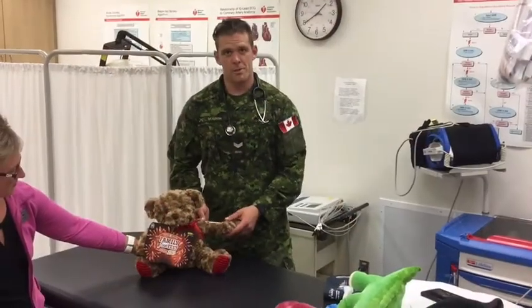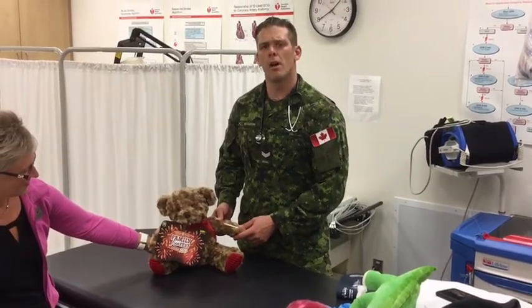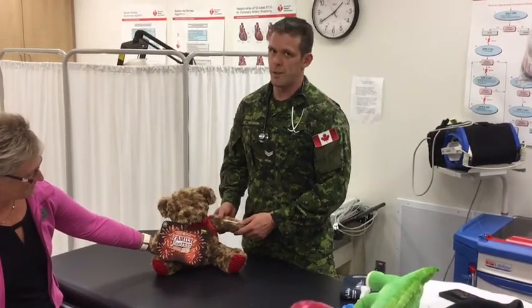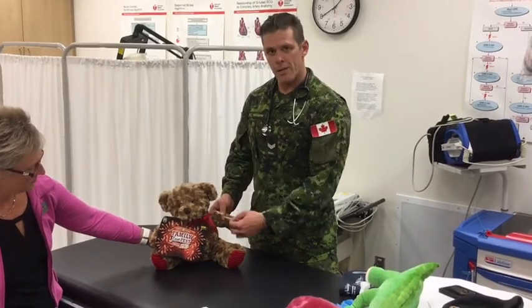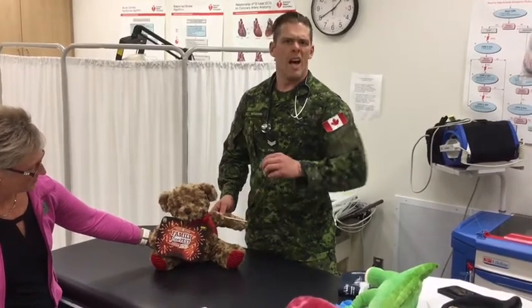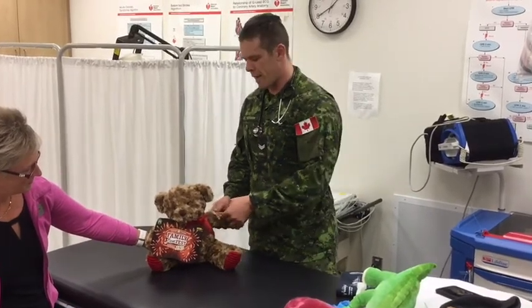All right, so just being introduced to Teddy Frank Bloggans and he was mentioning they had a pretty sore arm. Lots of hugs, way too many hugs. So what we're going to do is clean that arm up, give it a nice splint, and make sure after about two or three hours he'll be good to go, ready for another 10 years of enjoyment.